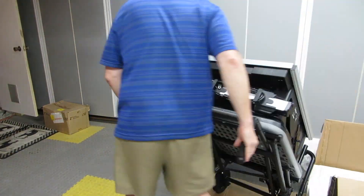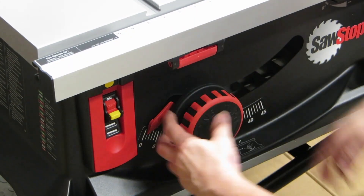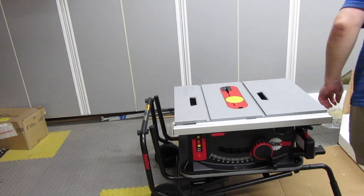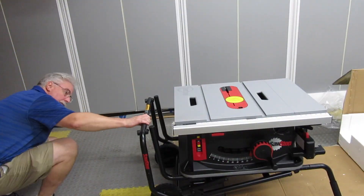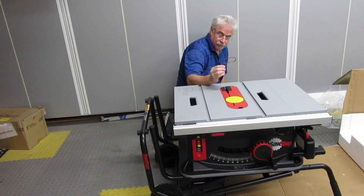Step eight: roll the saw out of the box and lay it down, then tilt the blade to 45 degrees. Step nine: pull out the pin in the back. This was actually the hardest step, because I couldn't figure out which side was considered the back. Yeah, I know — look at the pictures, dummy.